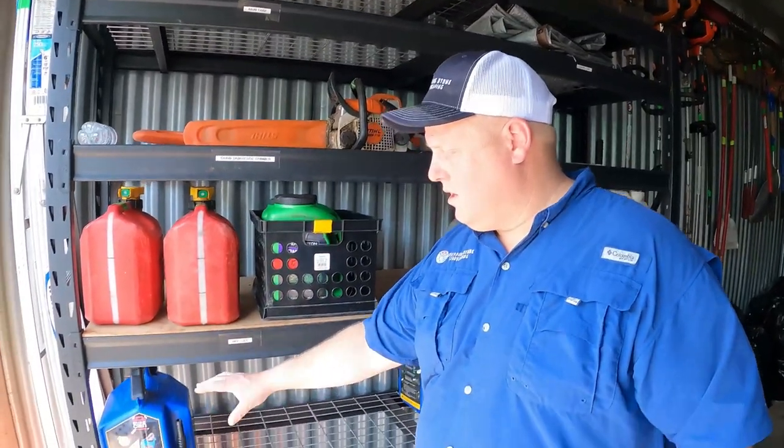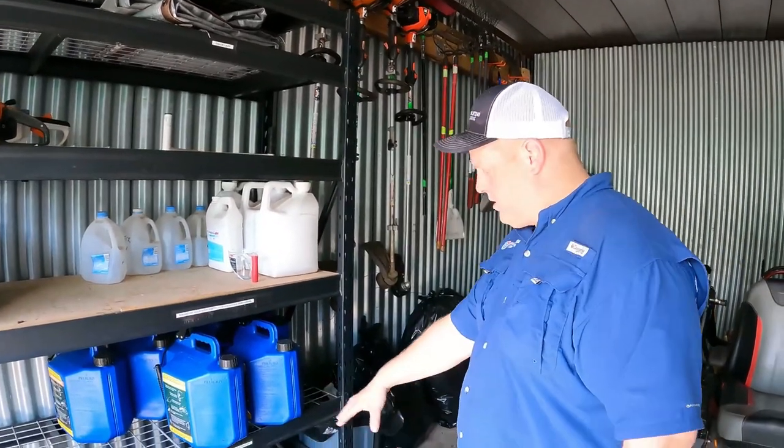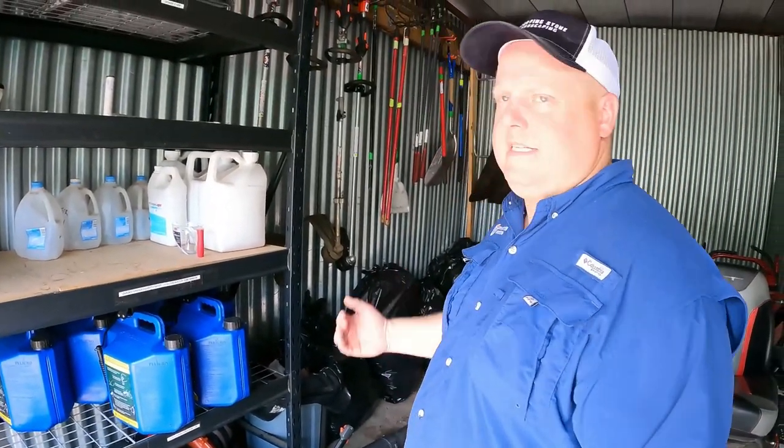The blue gas cans, which are five gallons, that is our Roundup. We mix it in these when it's pre-mixed — trying to save time on properties for the guys. Then they've got their two blowers. We like the Husqvarna 580s. We find it to be a good all-season blower.